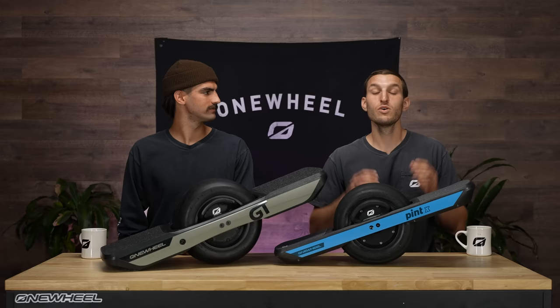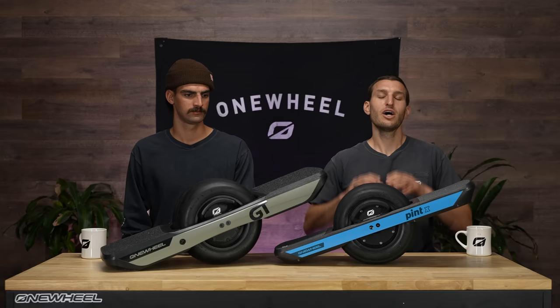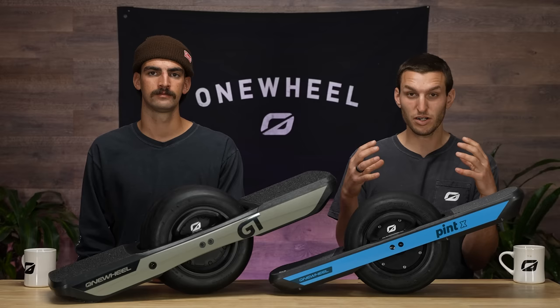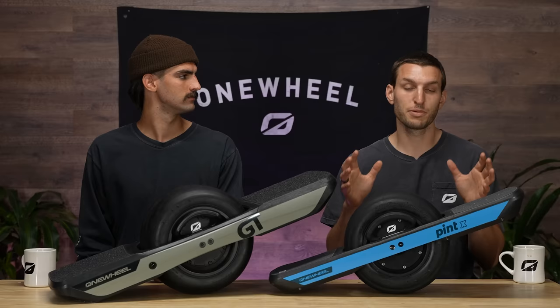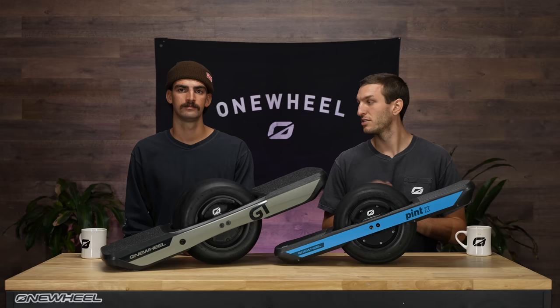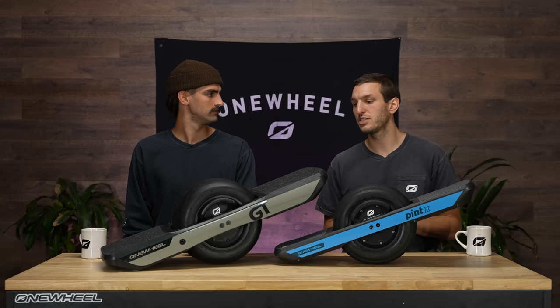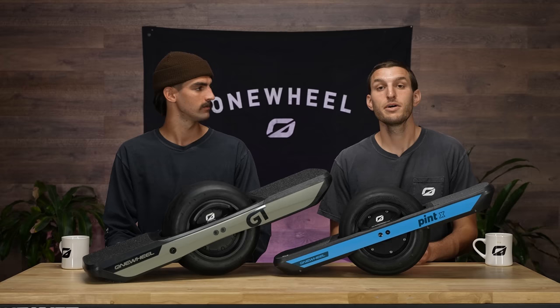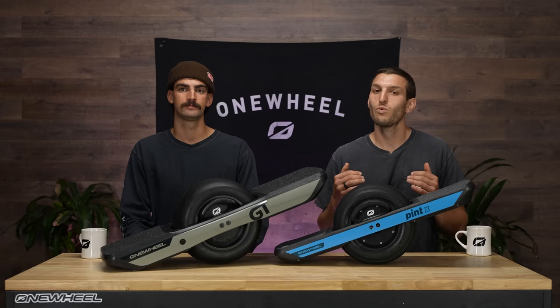In conclusion, we've got our Pint X, we've got our GT. A whole new era of one-wheeling is upon us. Hopefully this video gives you a high-level overview of both boards and which one might be right for you. Pint X: small, compact, has the speed, has the range, perfect for going places. GT: it's power, it's torque, it's more range, and all those details that give you just a premium riding experience. If you've been thinking about getting a one-wheel or upgrading, clearly this is the time. Make sure you're following us on Instagram at Onewheel, and subscribe to our YouTube channel — we're going to have a lot more content for both products coming out soon.